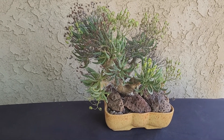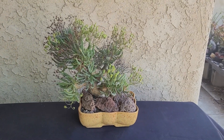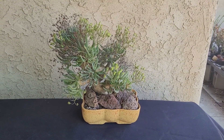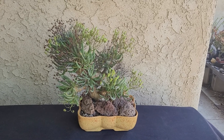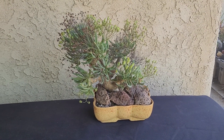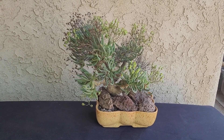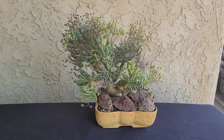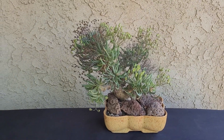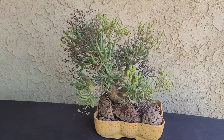It's an interesting plant. Tylecodon as a whole, the genus is African, and a lot of them come from South Africa. What's interesting about them is they come from a Mediterranean-type climate where they get winter rain — a mild climate where it's not too cold in the winter and is dry in the summer. Very similar to what we have here in Southern California. I'm here in Orange County, and this plant does very well here.